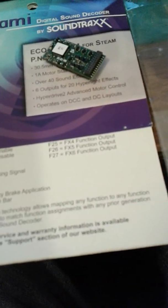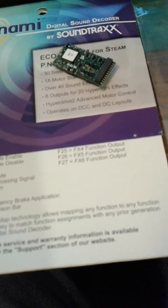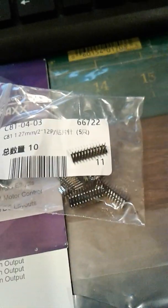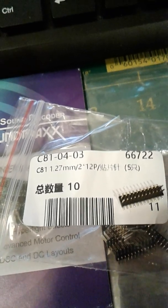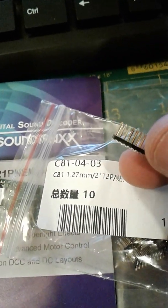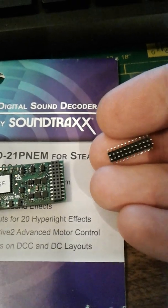I decided to look online and someone had figured out the wiring for a 21-pin decoder without buying an adapter board. I found 24-pin connectors — they're 1.27mm, 2x2, 12 pins each side, so 24 pins total. I don't actually need three of them, so I'm going to wire that up and install it.